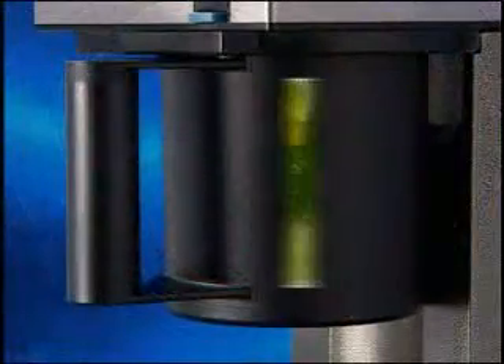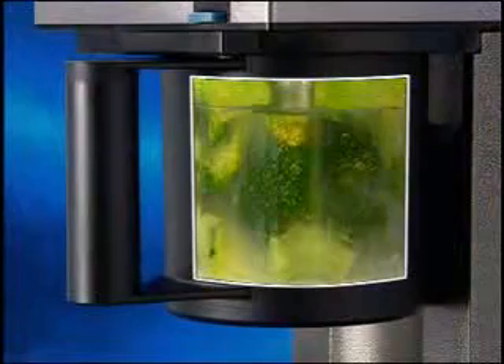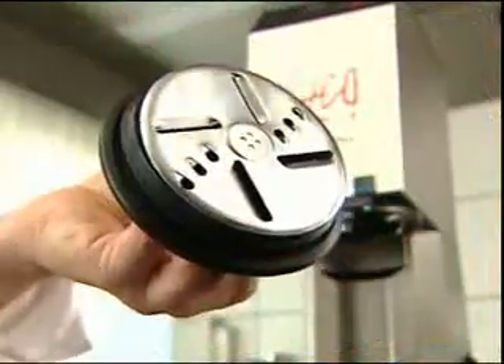As the blade passes through the product only once, processing with the CoopSet is also gentle on spices and herbs, preventing the separation of fluid commonly seen in normal cutters and mixers.